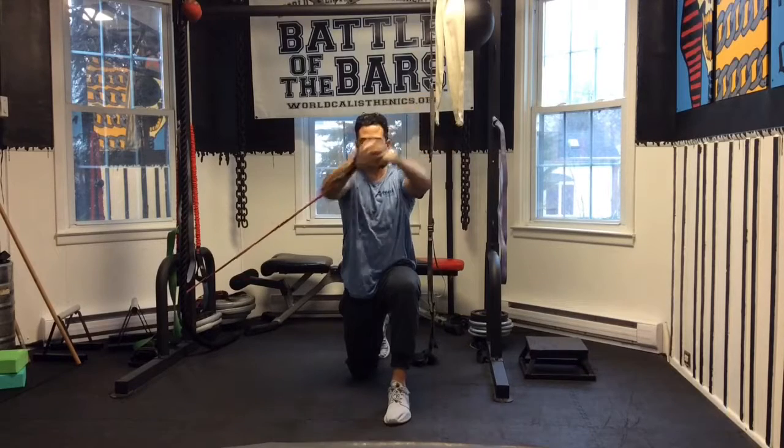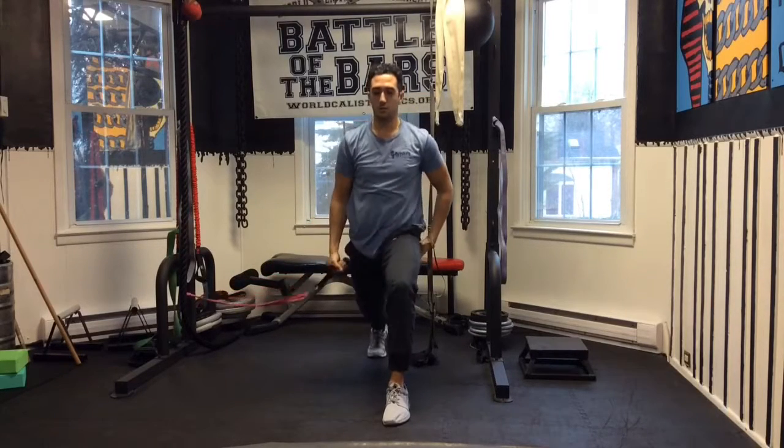This exercise can also be performed in the tall kneel, high lunge, and low lunge positions.